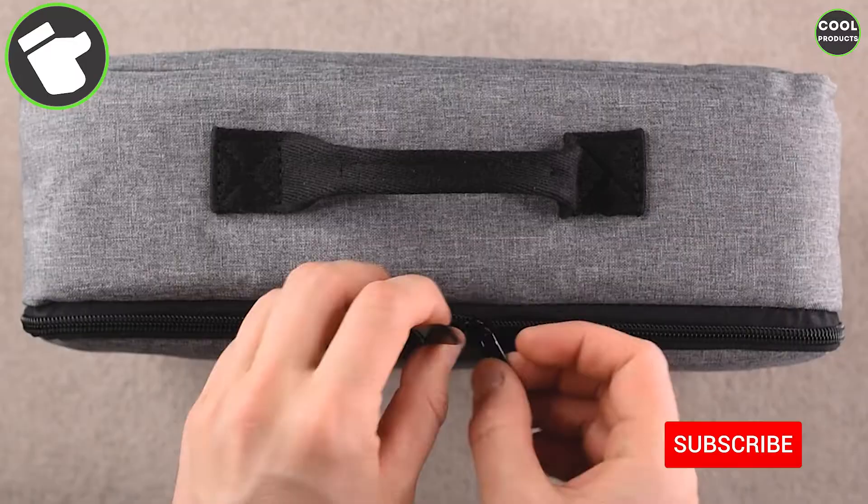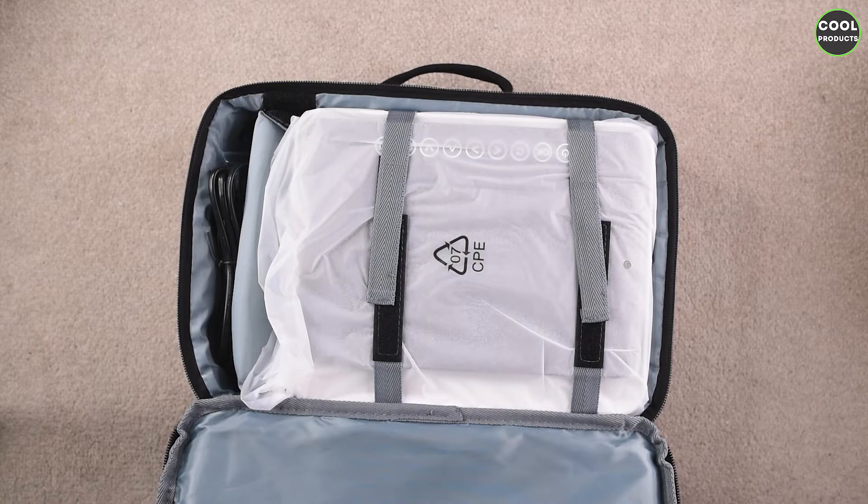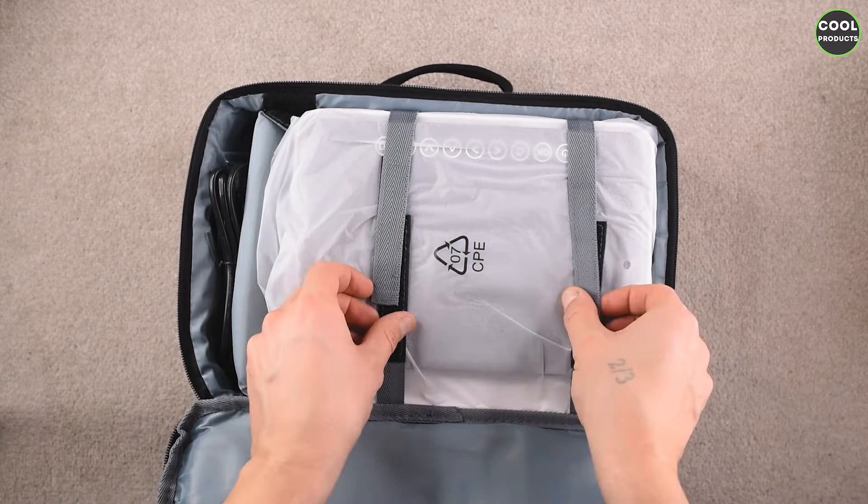Inside you can see there is a carrying case. This is how it looks — it has a nice zip here in the middle. This is the interior. From what I can see, I'm not really satisfied with the quality; it's not so impressive. Here is the user manual with the branding.